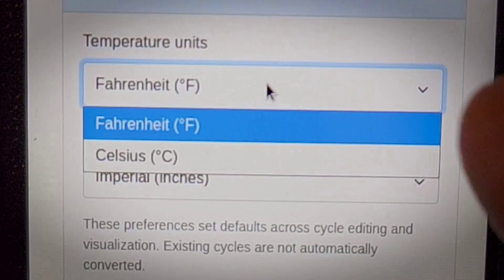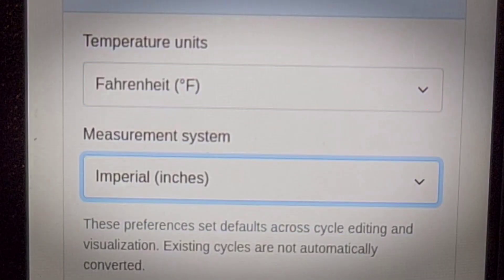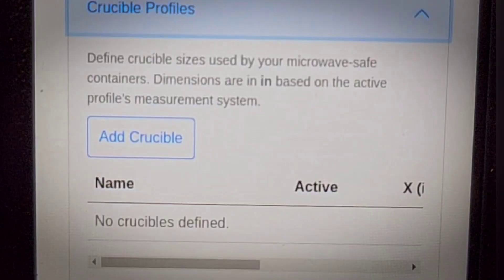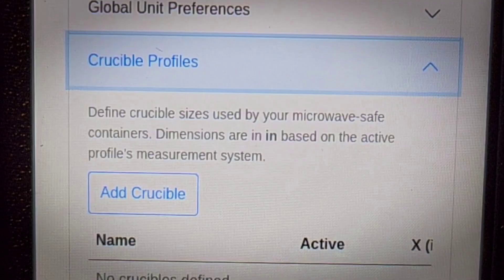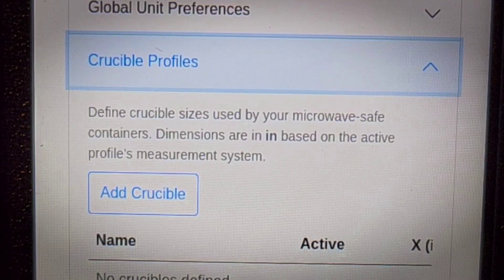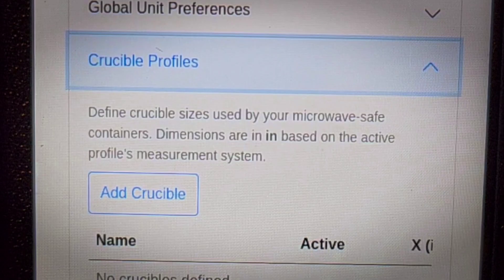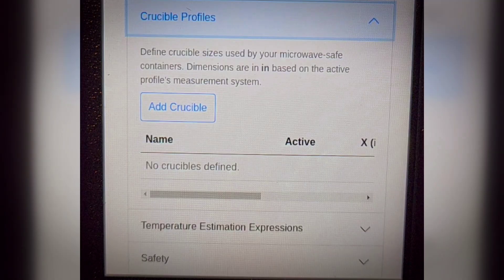Things like which units you prefer for your temperature readouts, as well as your crucible profiles. There are profiles here for crucibles. This is one of those settings that you probably would not find on a traditional kiln. Whereas a traditional kiln will heat from the outside, microwave kilns heat from the inside of the crucible using susceptors. So it's important to have variability and control for how temperature readouts and how cycles are done.